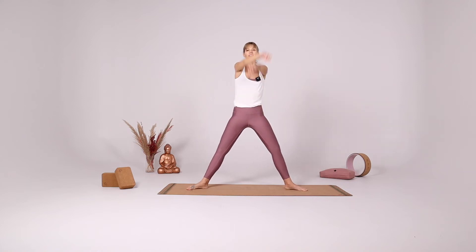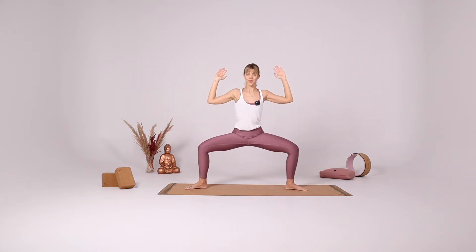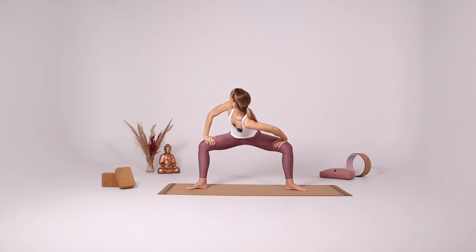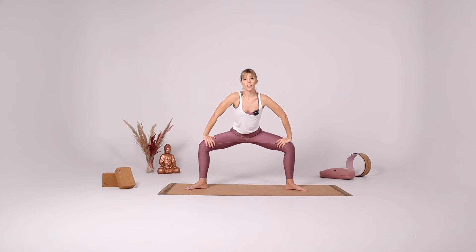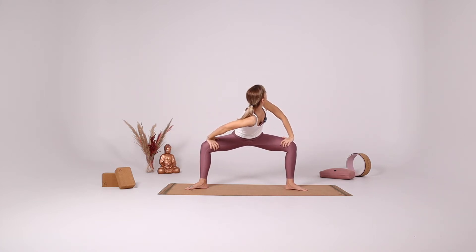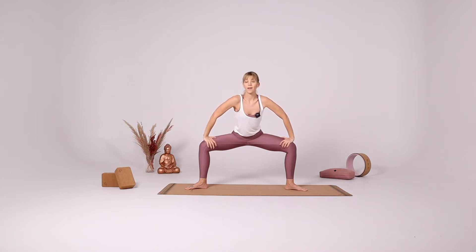Turn your heels in. Star pose. Place your hands on your knees, twist to the right side, gaze behind your right shoulder. Inhale come to the center. Exhale opposite side. Inhale come to the center.